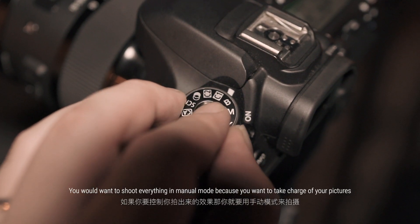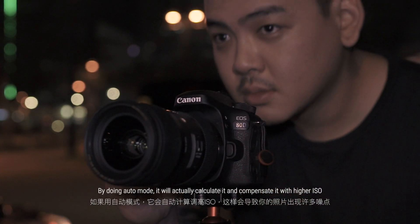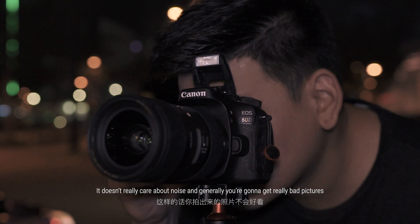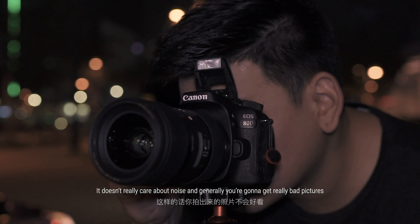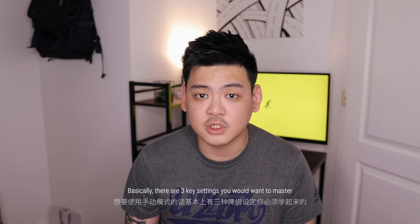Now let's talk about camera settings. You want to shoot everything in manual mode because you want to take charge of your picture. By using auto mode, the camera will calculate and compensate with higher ISO — it doesn't really care about noise, and you're generally going to get really bad pictures. Basically there are three key settings that you want to master: ISO, aperture, and shutter speed.